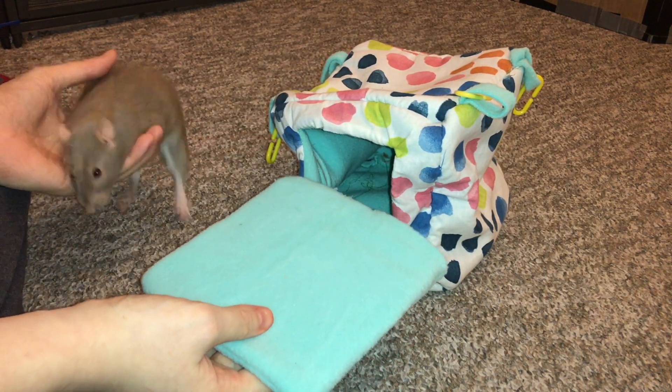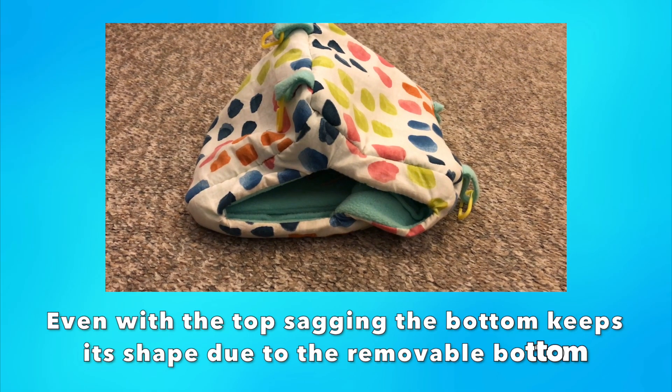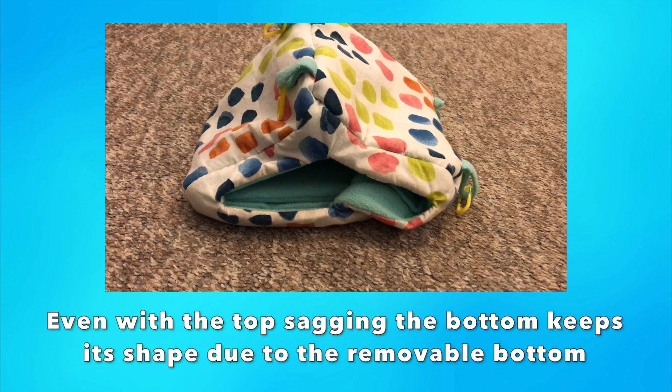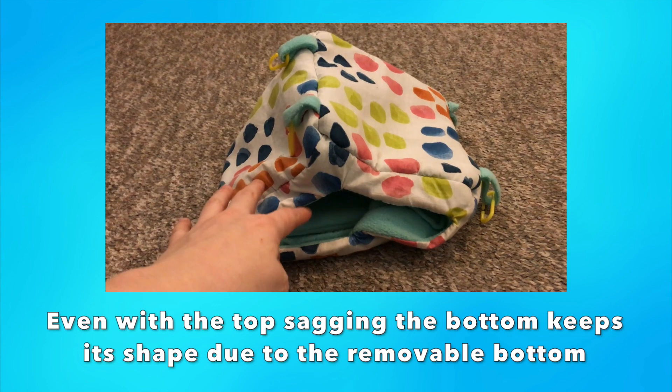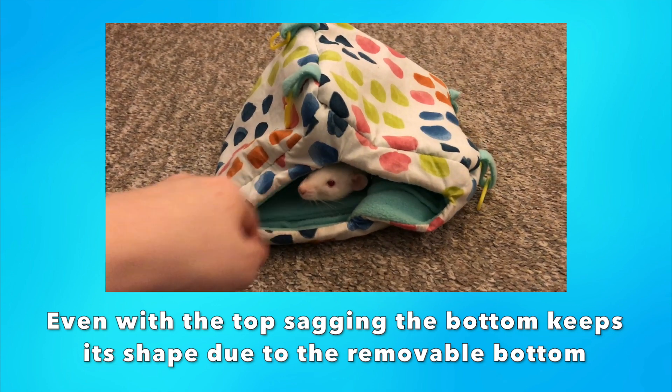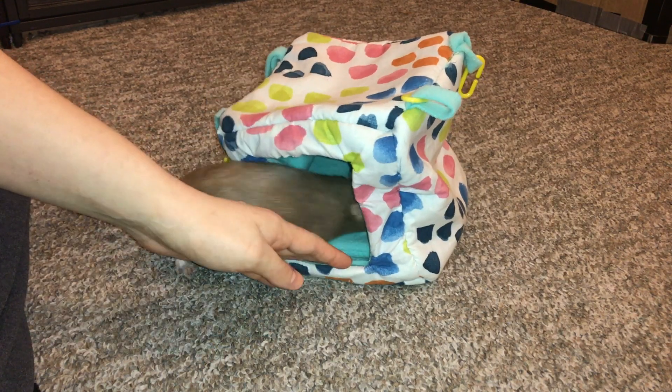Another thing I like about it is just that it helps give the hammock some shape. I feel like with some of these 3D hammocks, like the cube hammock, one of the problems you can have is that they tend to be a little bit saggy when you're hanging them up — the front part, the top, that's not going to sag, but the bottom might sag. So by having this bottom in here, it's really nice.